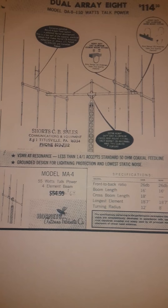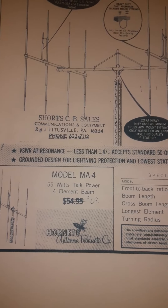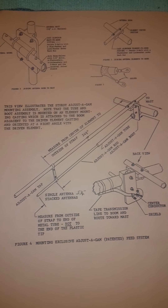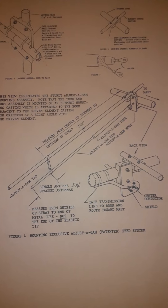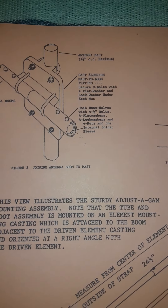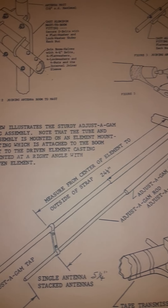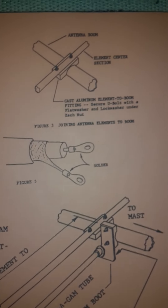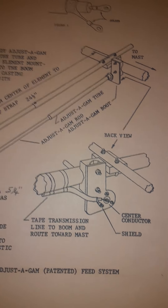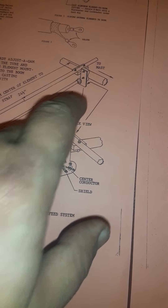A friend of mine had instructions for the Hornet MA4 — that's what I have, not the dual stack, and that's what it cost back in the day. I'm going to go slow and zoom in on some things for people to take a look at. You can see this gamma match assembly — on the one I have, it's like plexiglass.